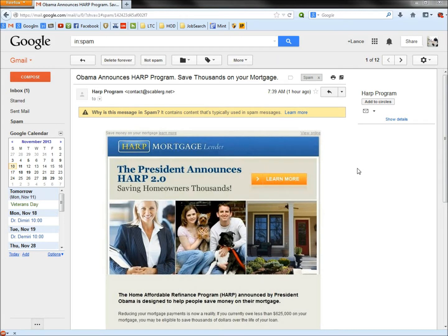Hello. In this video I'm going to take a look at the Obama announces HARP program email. The title is 'Obama announces HARP program, save thousands on your mortgage.' I'm going to show you how you can determine if this email is a scam or not.